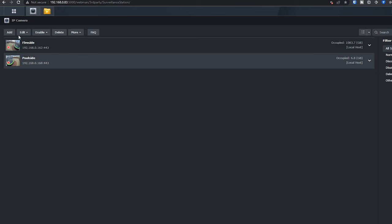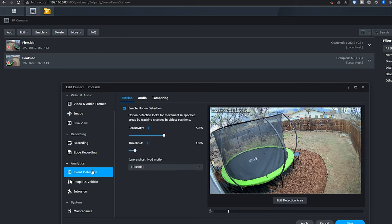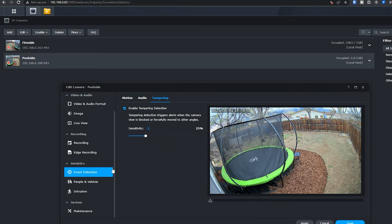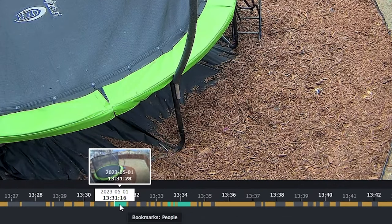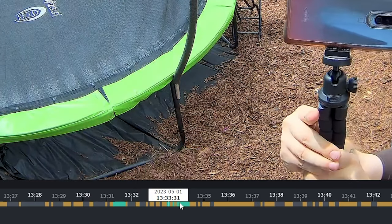One of the things I appreciate is that it can send you notifications for motion, sound, or tampering — so if it detects somebody messing with the camera, you can be notified. And it can also bookmark different events in your timeline with different colors, letting you know if there are people, vehicles, sound, or whatever notifications you've set up. These are geared towards small, medium, and large businesses and consumers looking for one of the better options for home surveillance without the Wi-Fi interference and lag I've experienced after testing several different Wi-Fi surveillance systems.